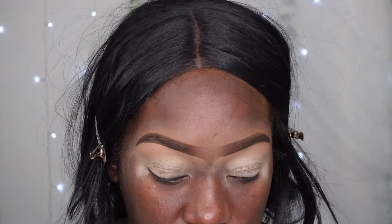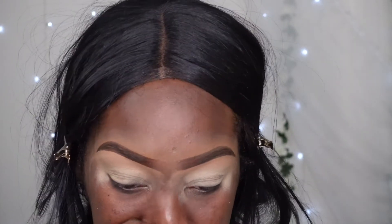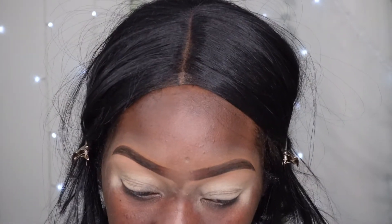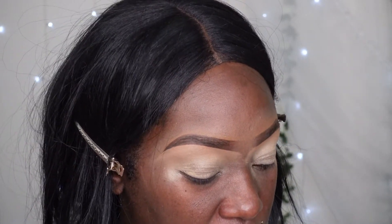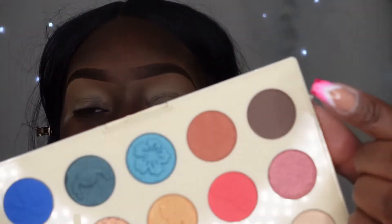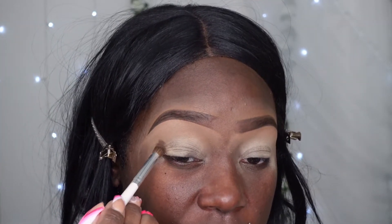I was thinking of going all blue but it's not giving, so let's go ahead and try this dark brown. I feel like it can be a little bit more rich.